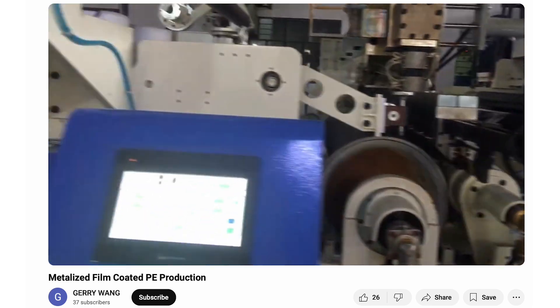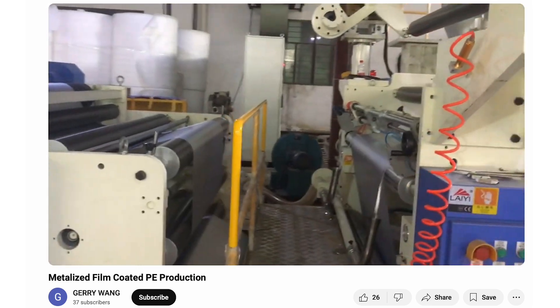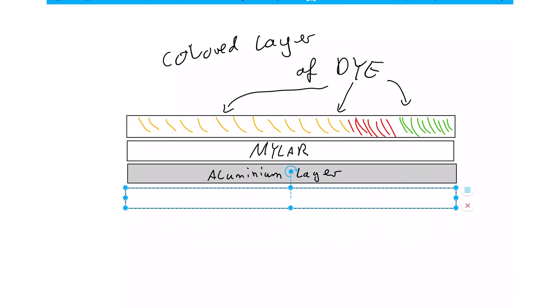To prevent this, manufacturers laminate a thin layer of polyethylene — a lightweight and flexible plastic — over the aluminum. But despite its microscopic size, this metallic layer has an enormous impact. It makes mylar a heat-reflecting powerhouse.